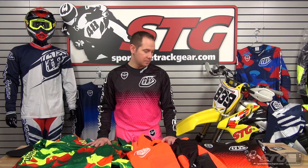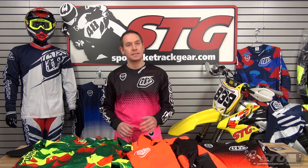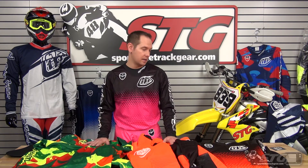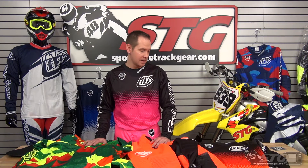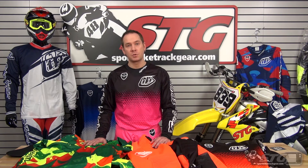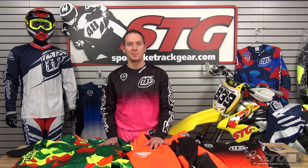Awesome gear — really comfortable, true to your normal size, it's going to last, breathes well, looks great. I can't say enough about this stuff. Head over to SportBikeTrackGear.com and check out the new Troy Lee Designs speed equipment and speed equipment air gear — awesome stuff, you're not going to be disappointed.